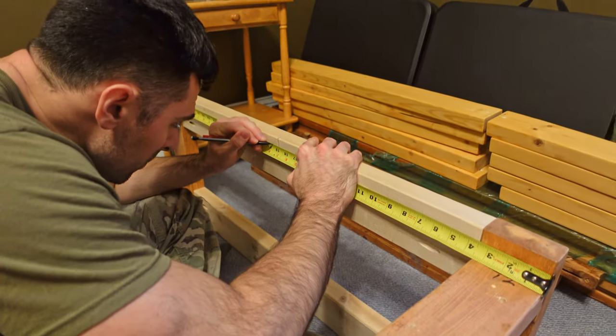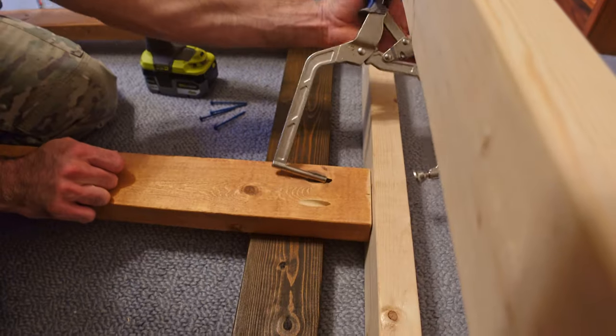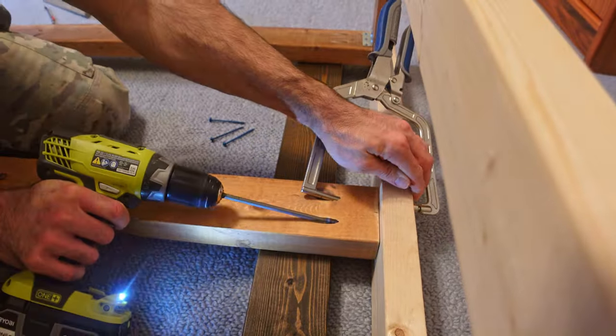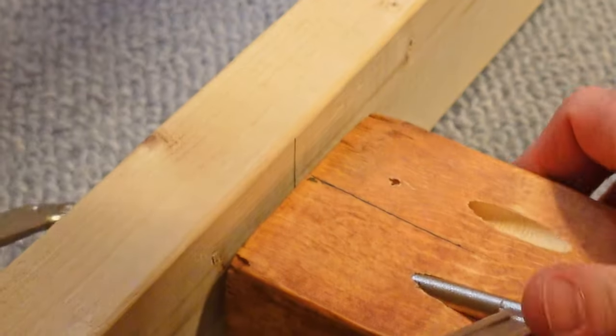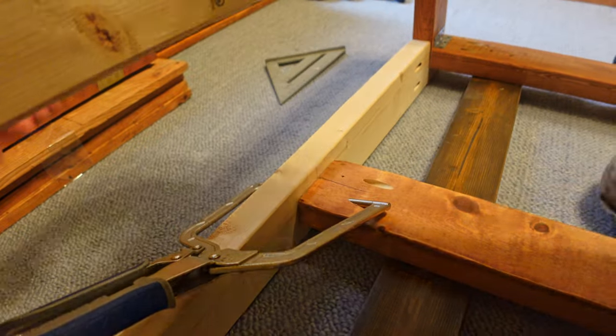Before I get to the headboard and the armrests, I'm going to attach one more 2x4 to support the slats in the middle. This may not be necessary, but after putting my weight on it when it was fully assembled, I just felt it needed a little more support.